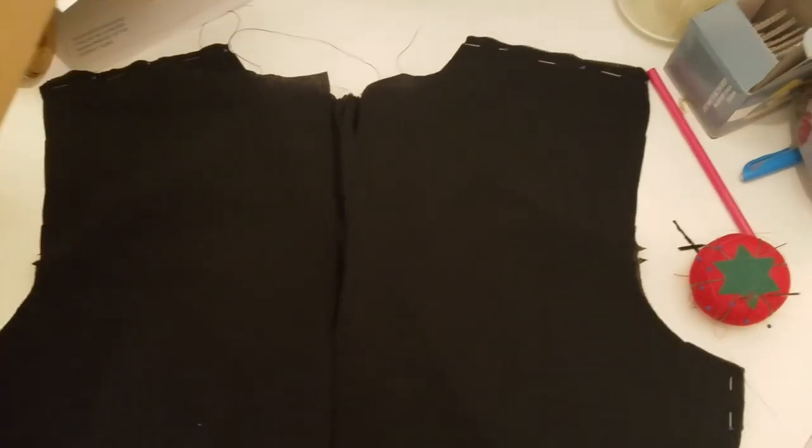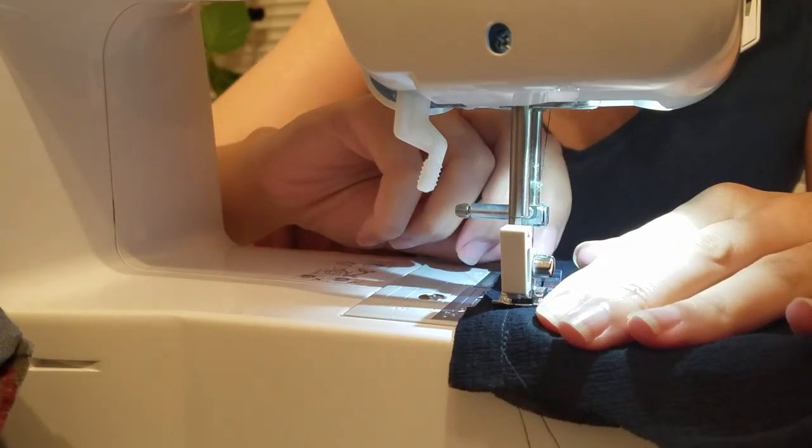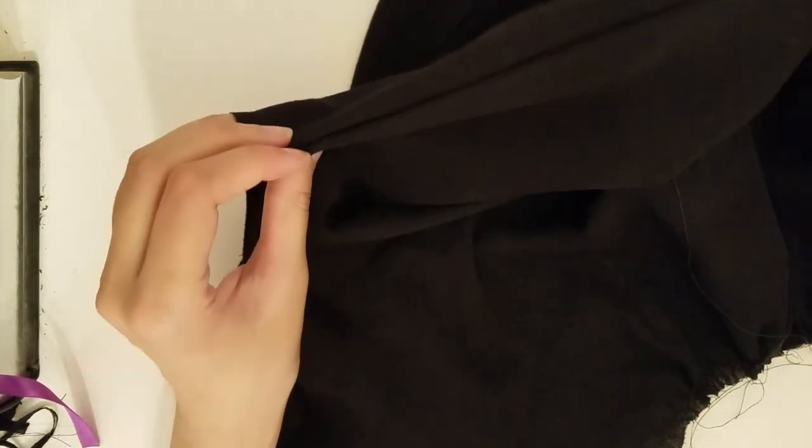I pinned the sides and shoulders of the front and back bodice pieces together and sewed them — and then accidentally sewed the seam on the wrong side. I was staring at it and realized the darts were on the wrong side. I really did not want to unpick it, so I ended up doing French seams anyway. I cut the excess seam allowance, ironed it, and pinned it the other direction to sew it down using a quarter inch seam allowance in case it might make the bodice too tight. Then I ironed the seams again before moving on to the collar.